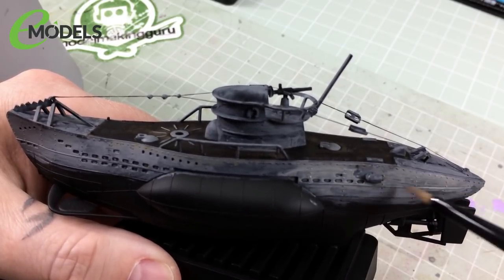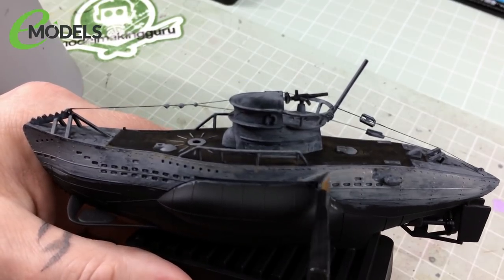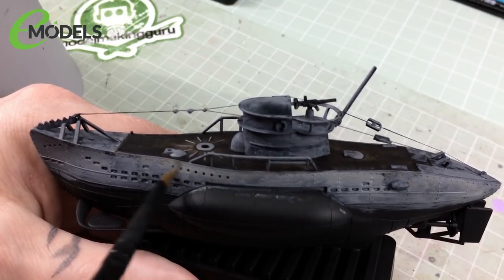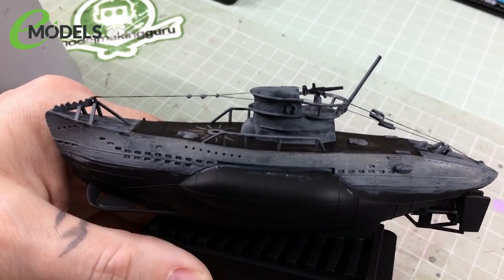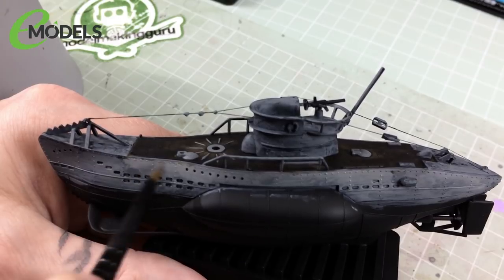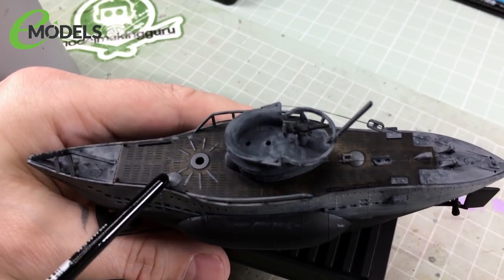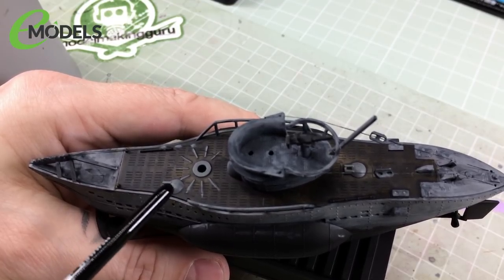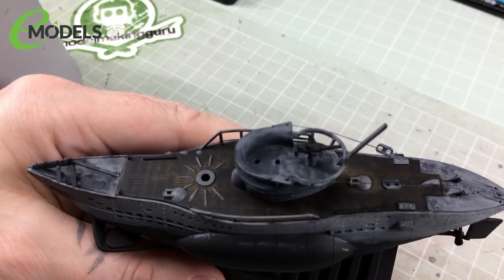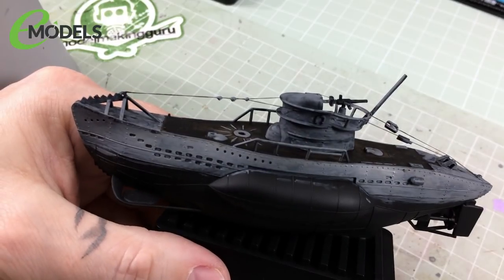Also note I painted the details on the deck using a slightly smaller brush to get into the details. They look a bit blobby around the edges — I slipped every now and then. That's fine, because we'll do a wash on this later and it will hide all those sins. Don't worry if you're not 100% super neat. Try and be as neat as you can, but if you do make a little slip like that, don't panic — it'll all get hidden when it's weathered.